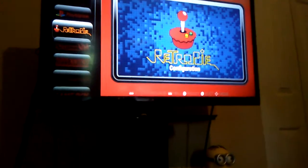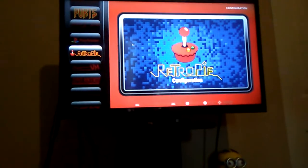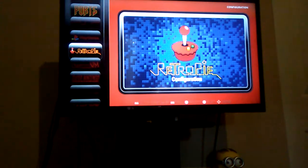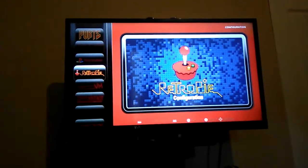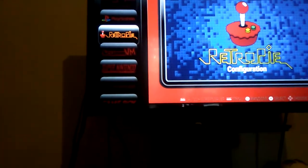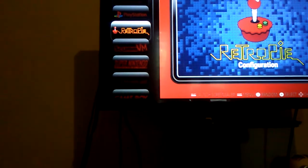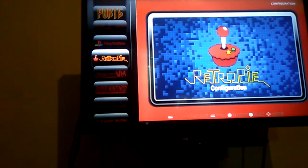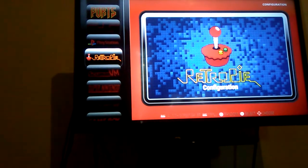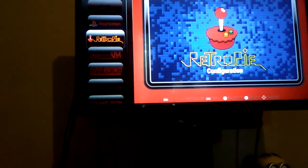It does run the games pretty well, except there's always a moment when it gets a bit laggy. Also, it likes to turn off the volume, which is another downside for me. So if you ask me to rate this 1 to 10, I'd rate it at least 8 out of 10 because of the audio issue and the controllers.